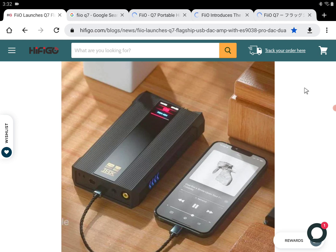The Q7 is going to have a dual power mode. It can work with its own built-in battery, or you can connect it to a DC port for direct power supply. It has those two modes, which I think a lot of people will like — especially people who want to use it on their desktop as a desktop amplifier and DAC.